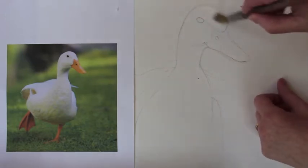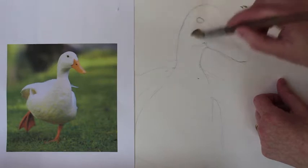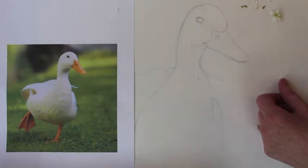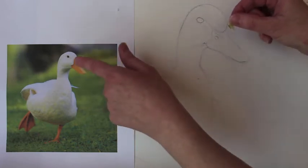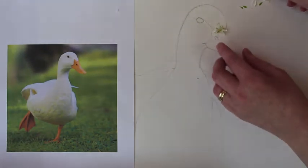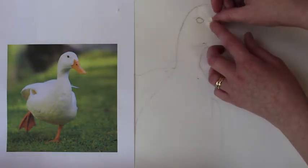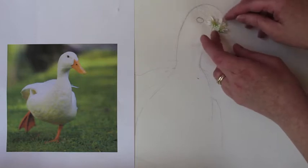Begin the same technique as we always do. I'm using PVA glue on a brush so I can brush it down. This is the paler shade, and if you can see, the top of his head is quite white. So I'm just using the whitest of flowers to create the collage effect on his head.